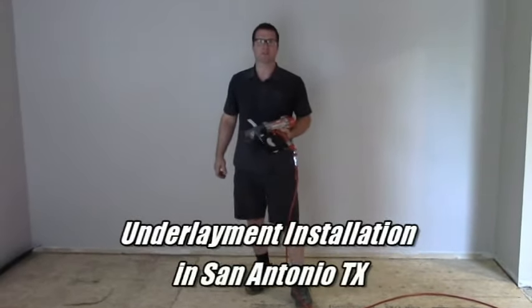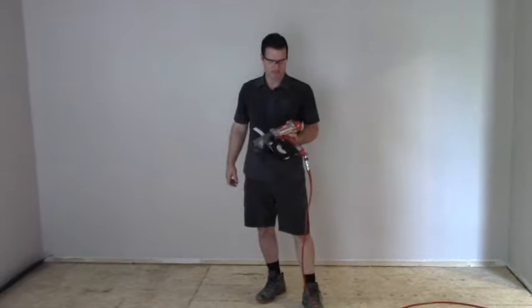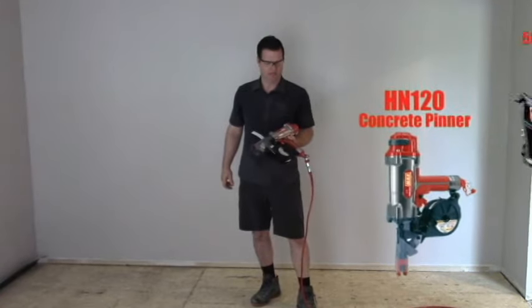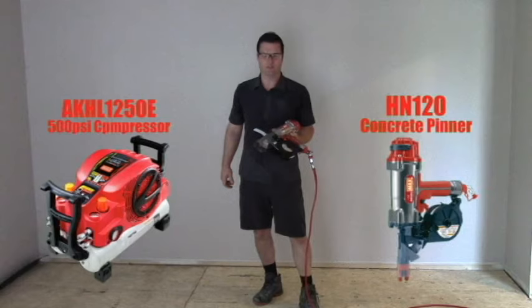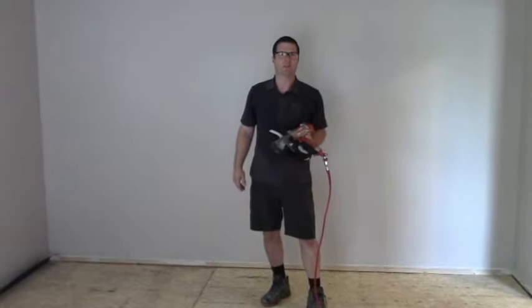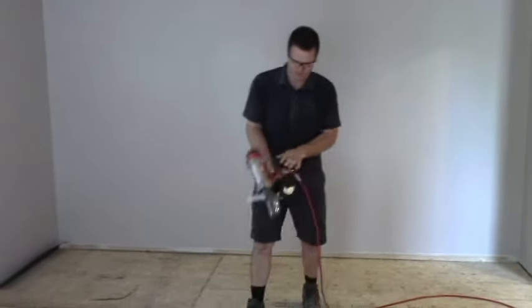Hi there, my name is Joseph Miller, Classic Renovations Hardwood out of San Antonio, Texas. And today I was able to demo the Max Tool HM120 Power Nailer that runs 500 PSI on its own compressor. It's in comparison to the powder actuated guns that I've used in the past to staple plywood down to concrete. It's very successful — I'll show you how it worked today.